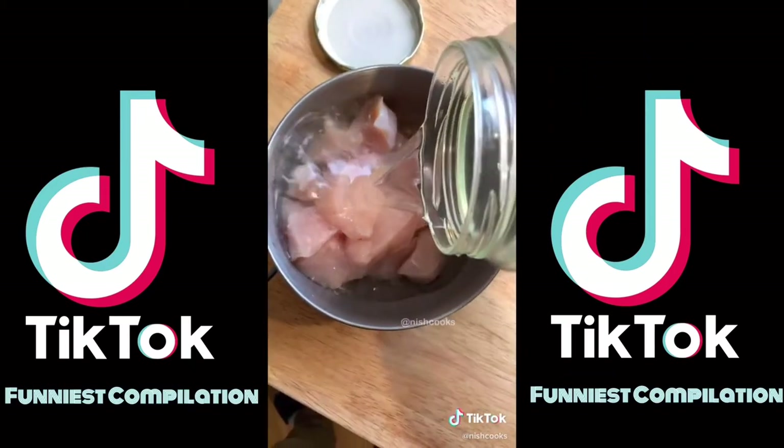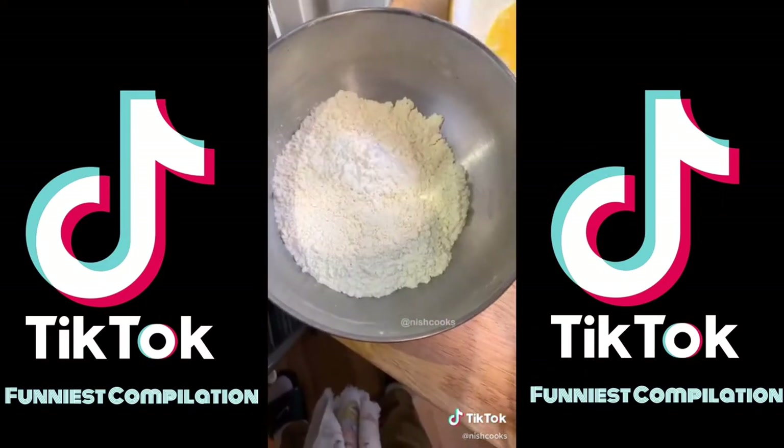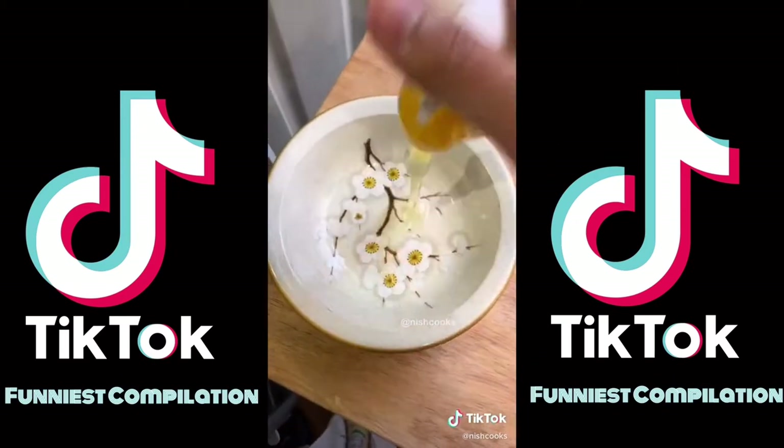Set it into a bowl and cover it in pickle juice — that's going to be our brine. For the dredge, we're going to use flour, cornstarch, panko breadcrumbs, a tablespoon of powdered sugar, and a pinch of salt and pepper.